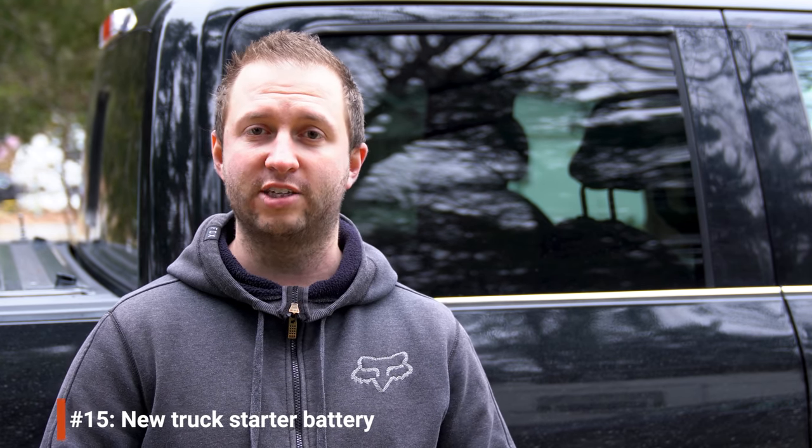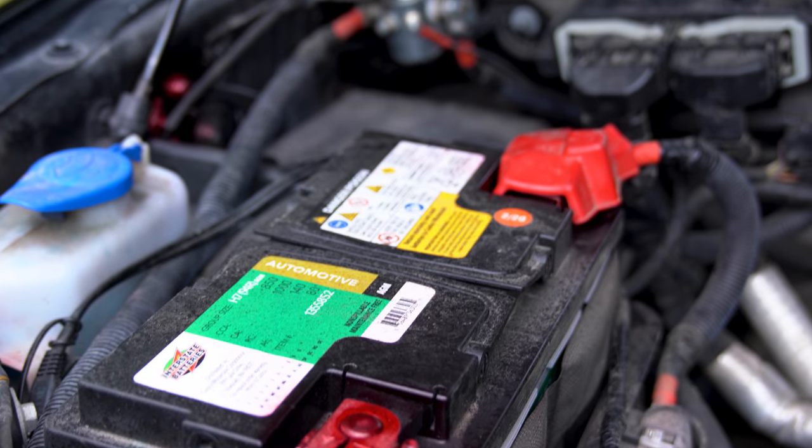Knowing we'd be spending the winter in cold weather, earlier this year we replaced the truck battery with a high-power AGM starter battery. It was a bit more expensive than a flooded lead-acid battery, but AGM batteries work slightly better in cold weather. Any battery can be impacted by cold, so it's worth checking the health of yours. Since ours is only a few months old and we'll be using the truck several times a week, I'm not concerned about needing a battery tender.